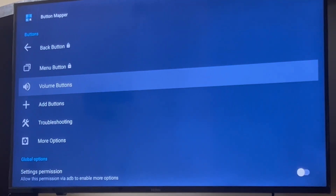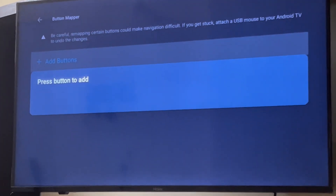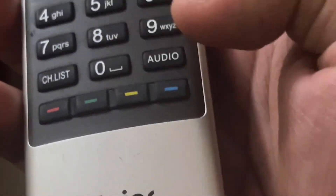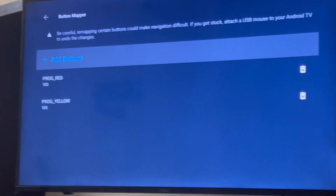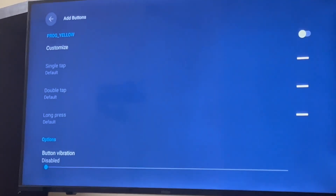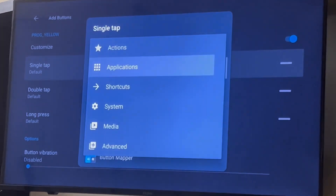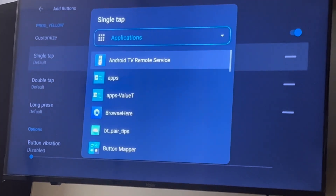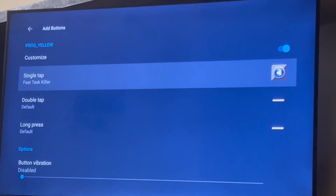Once installed, open Button Mapper and click on Add Button. Click on the new button you want to set on your remote — I'll click on the Yellow button. It will fetch the button ID. Click on No Thanks, then click on Customize on Single Tap. The action you want is to open an application, and you can select which application — select Fast Task Killer. That's all.